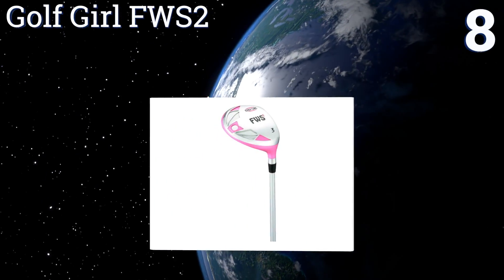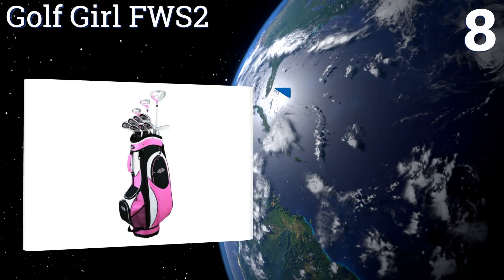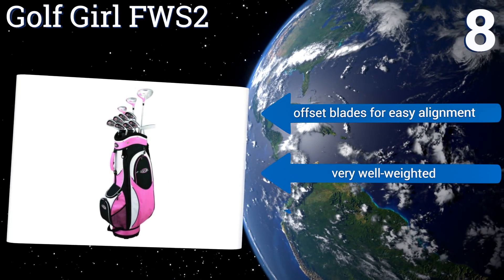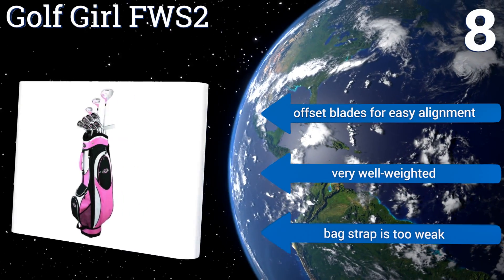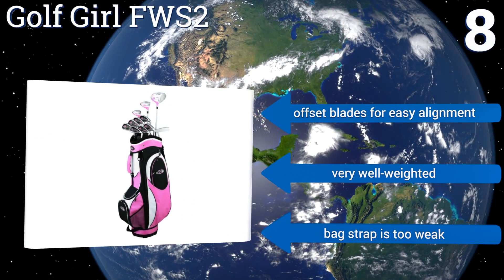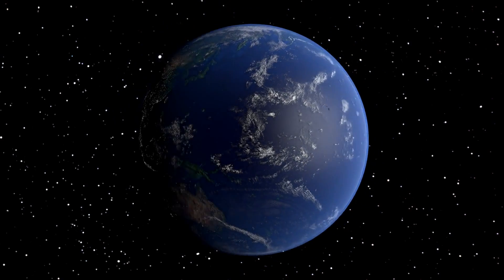Coming in at number eight, the Golf Girl FWS2 consists of a driver, a three wood, a hybrid, six irons, a putter, head covers, and a cart bag, so you get almost everything you need to hit the links immediately. Its deep cavity irons offer straighter, longer shots. It comes with offset blades for easy alignment and they're all very well weighted, however the bag strap is too weak.